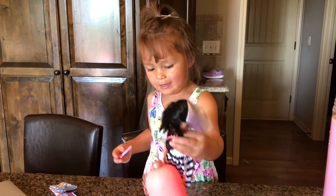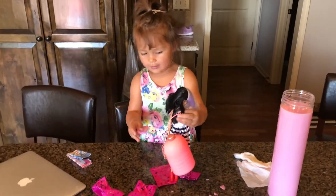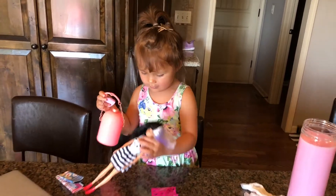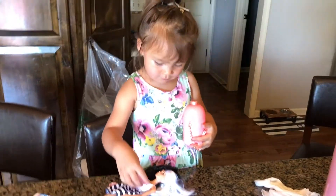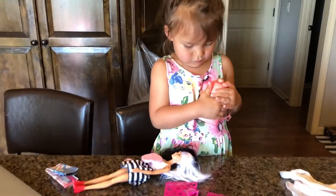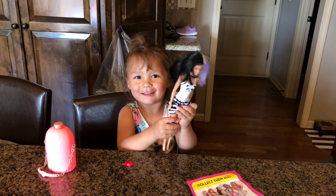I got a surprise for you! You got a surprise for me? Cute - I got my pup! Oh baby, you open it! Here - he punched me! Next time! Bye bye!